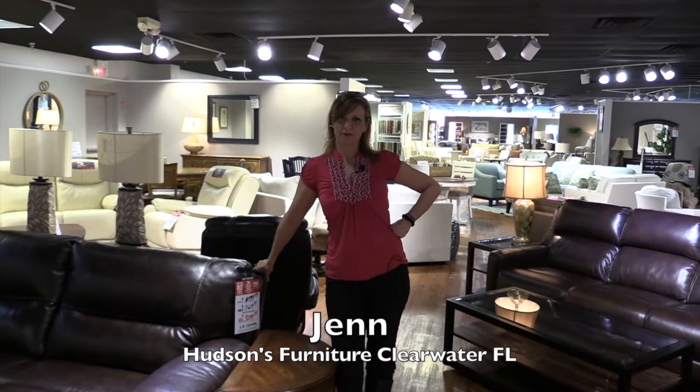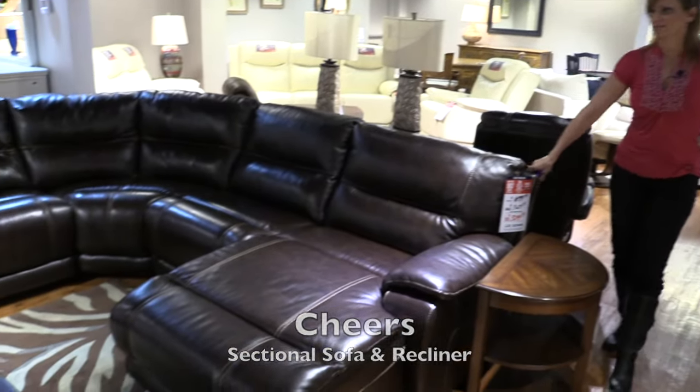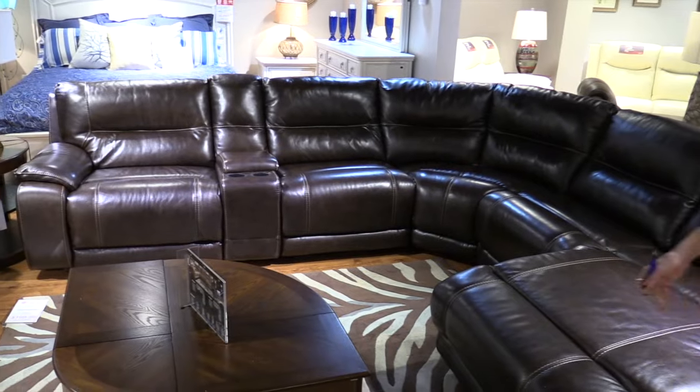Hi, I'm Jen from Hudson's Furniture Clearwater, and this is the chair sectional. This is a great family sofa — a great sofa for a family with large pets.